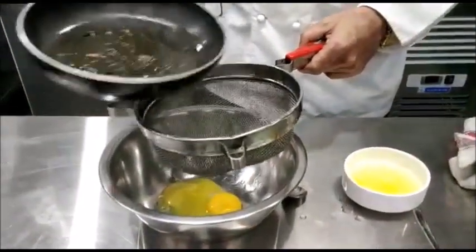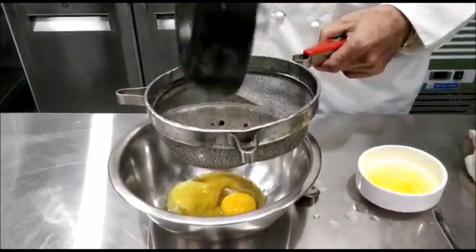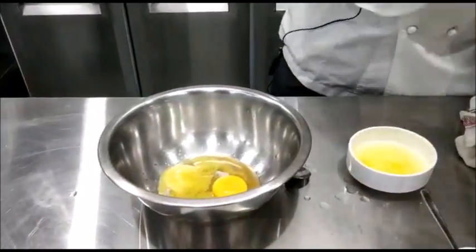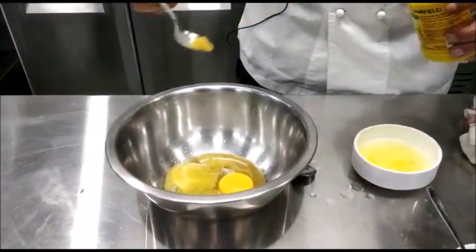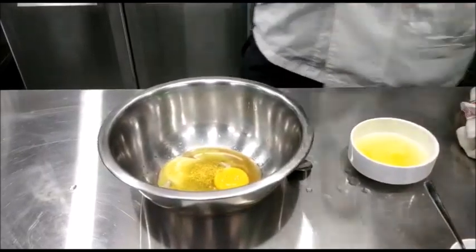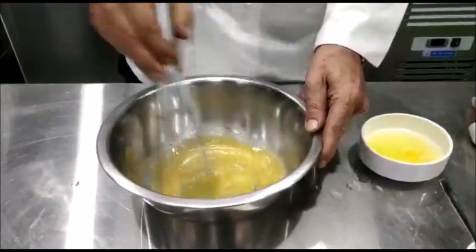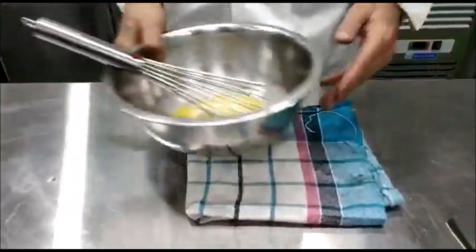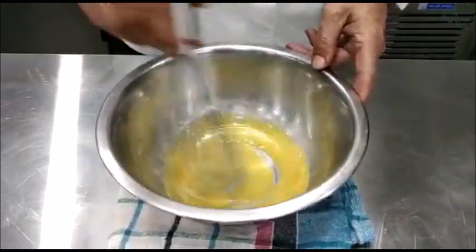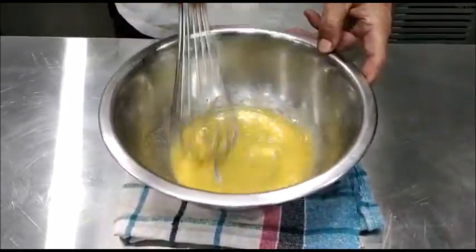Now strain the reduction, which is slightly warm, into the egg yolks. Place a duster on the table and put the bowl on the duster so that the bowl does not move during the whisking, and whisk it till it forms a little froth.